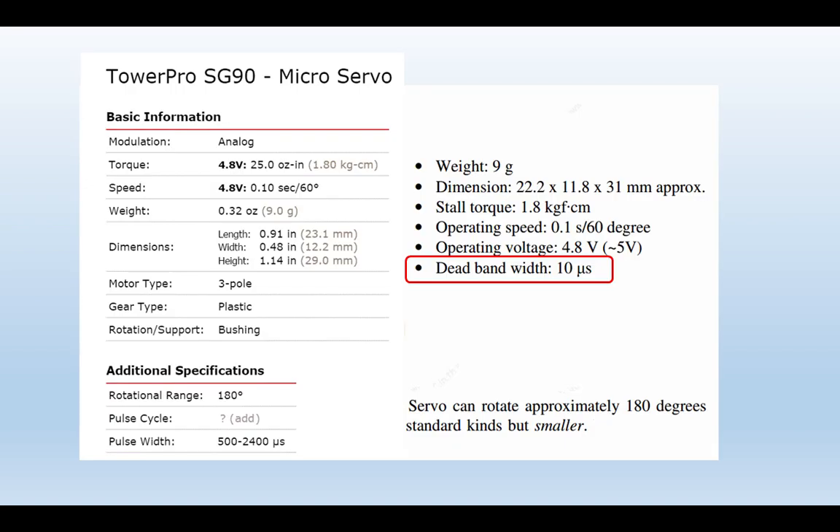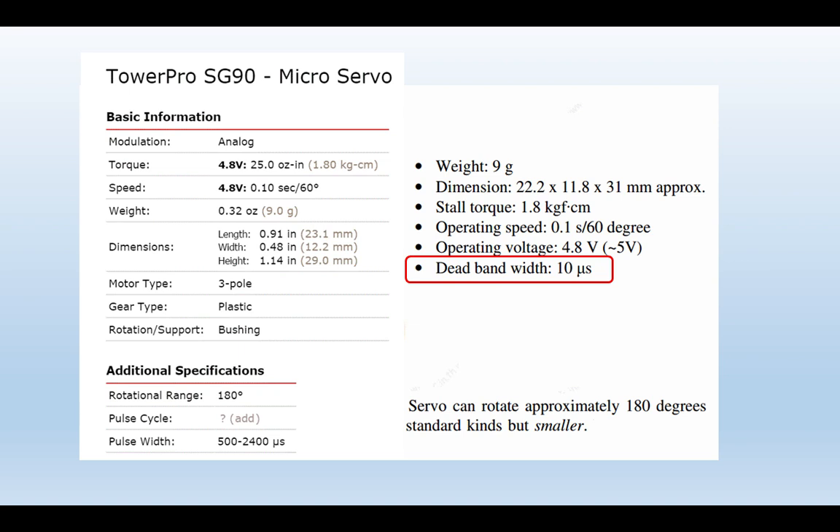Here's a typical servo specification — the well-known TowerPro SG90 and its clones — with a dead band of 10 microseconds. If you pay more, you can get a much higher-quality servo with a dead band of only 1 microsecond. Two typical examples.